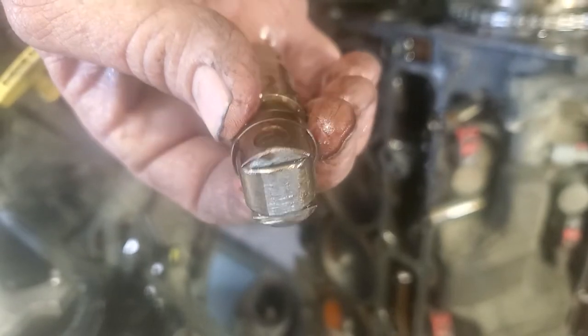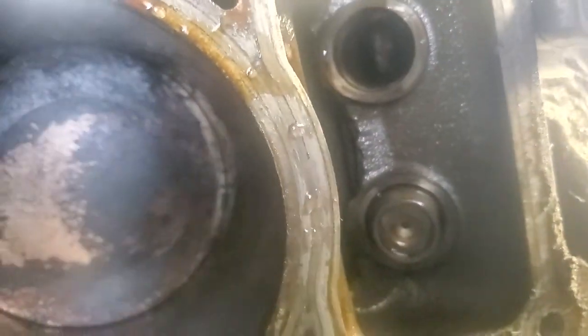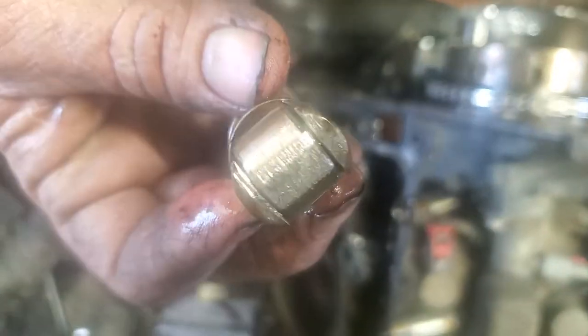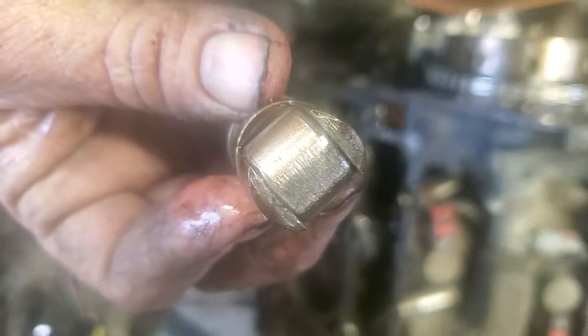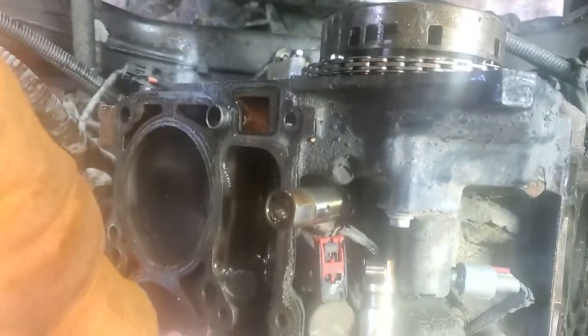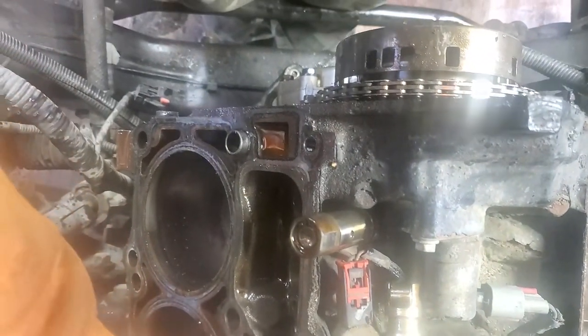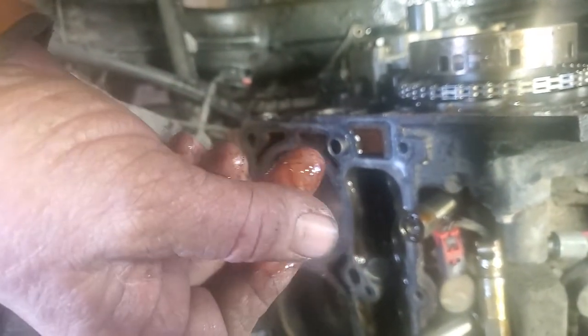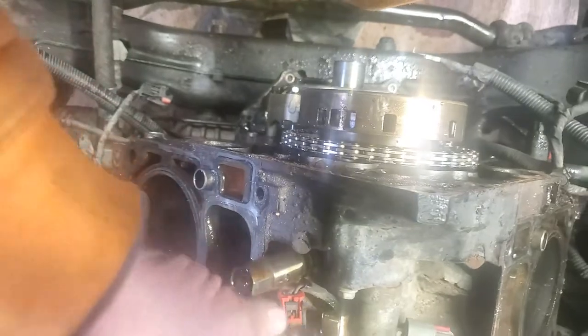There is one wasted lifter, which is going to result in cam damage down in that hole. I don't know if you can see it, but the cam is probably looking something like that or worse. The lifter comes out, it's getting replaced. Let's check the one next to it — perfect, still rolls, no problem. One bad lifter so far.